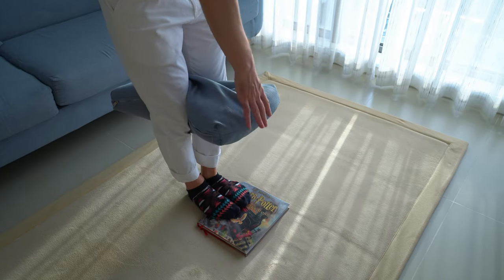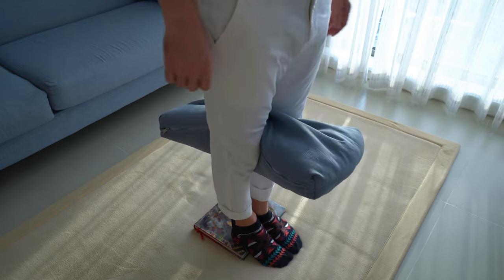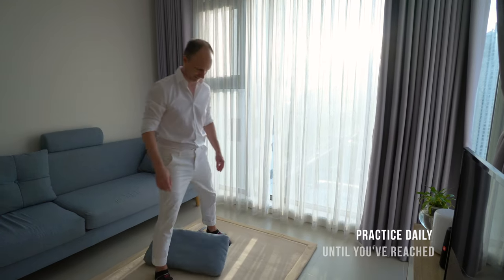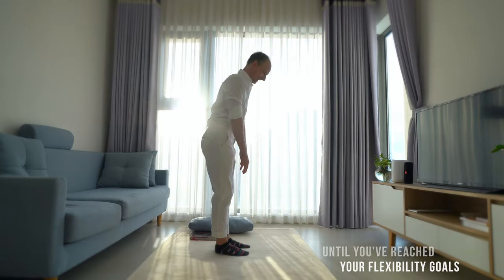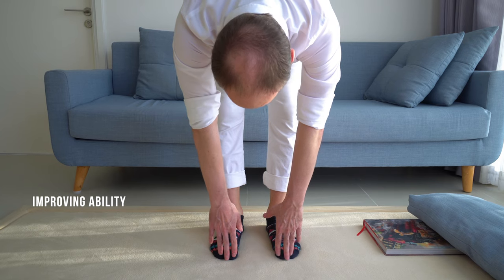Step forwards on your book — now your heels are up, your toes are down. Repeat the routine three more times. Finally, without Harry Potter and without the pillow, test the simple toe touch again. Allow your pelvis to drive backwards while you lower your hands to touch the floor.